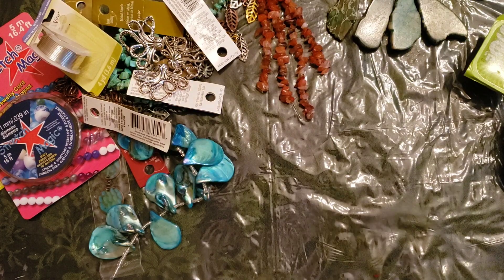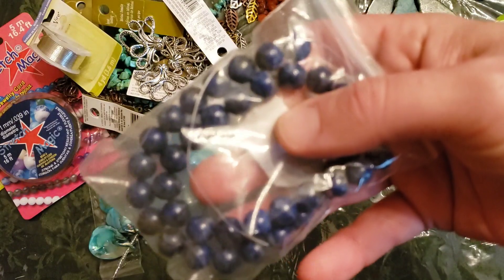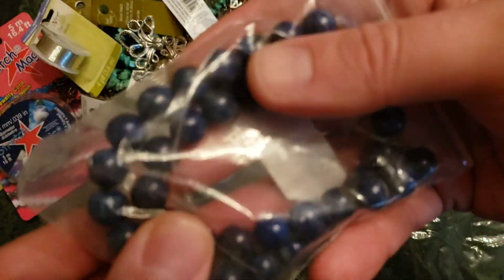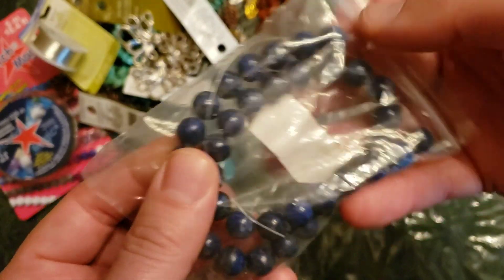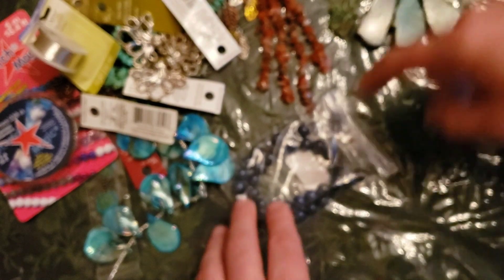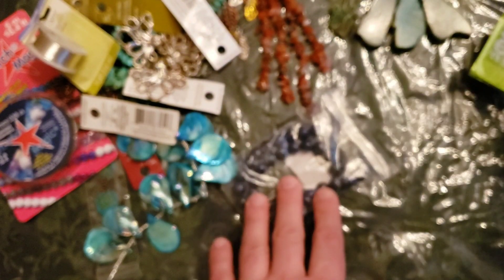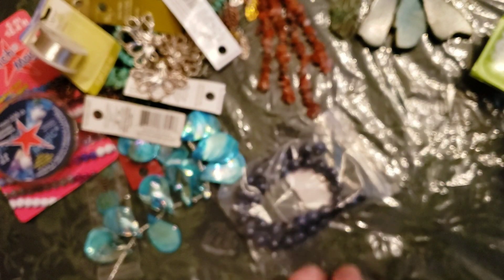I'm also getting stuff in from AliExpress. I got these great lapis lazuli stones — they're 10mm and they're going to make some big chunky men's bracelets. I discovered men really like these big chunky 8 or 10mm, just a bunch of round stones. Usually they're very simple — they like tiger's eye or lava stones, the gold and the black. But every once in a while they like the dark blue, or you mix them in and subdue it a little bit.